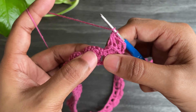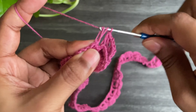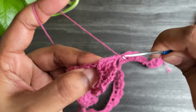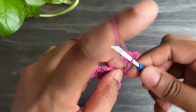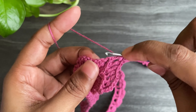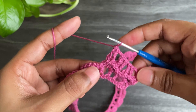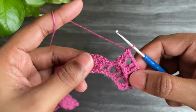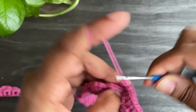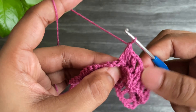Now we're going to work back post double crochets into the next space. Insert the hook from this double crochet and work a back post double crochet, then work another back post double crochet. Now work chain 2 and work two more back post double crochets. Continue: two back post double crochets, chain 2, and two back post double crochets into each space. Just continue like this all the way to the end.